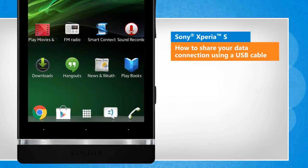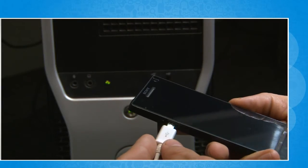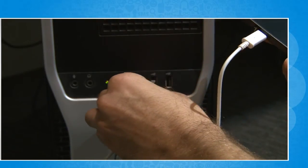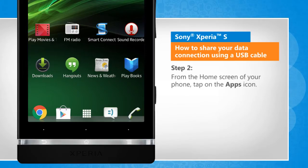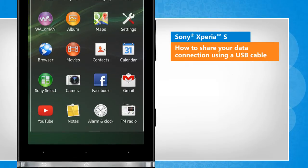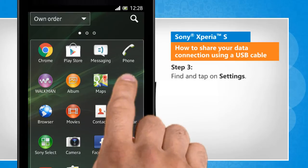Screen transitions shown here are a bit different from the real-time transitions on the device screen. Connect your Sony Xperia S device and computer by using the USB cable that came with your device. From the home screen of your phone, tap on the Apps icon. Find and tap on Settings.